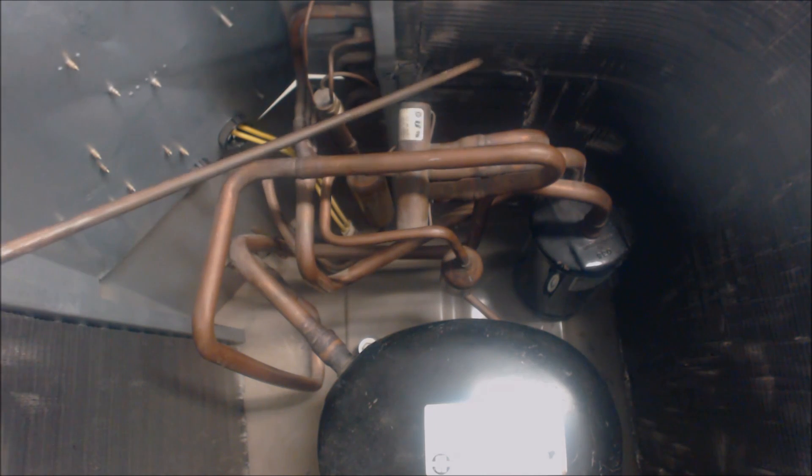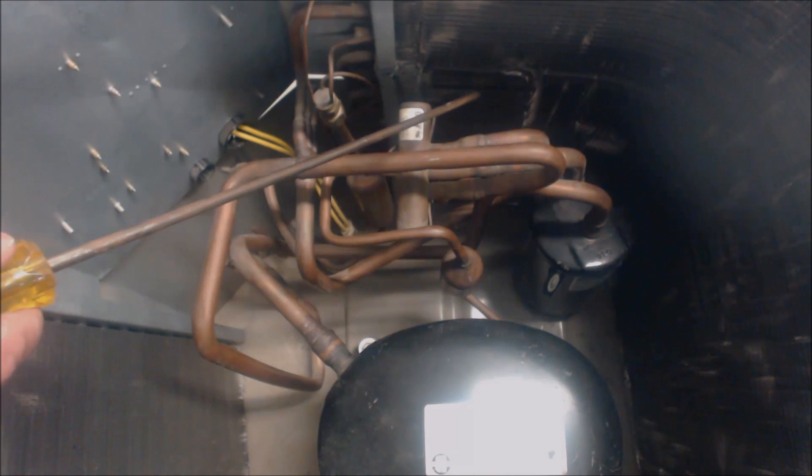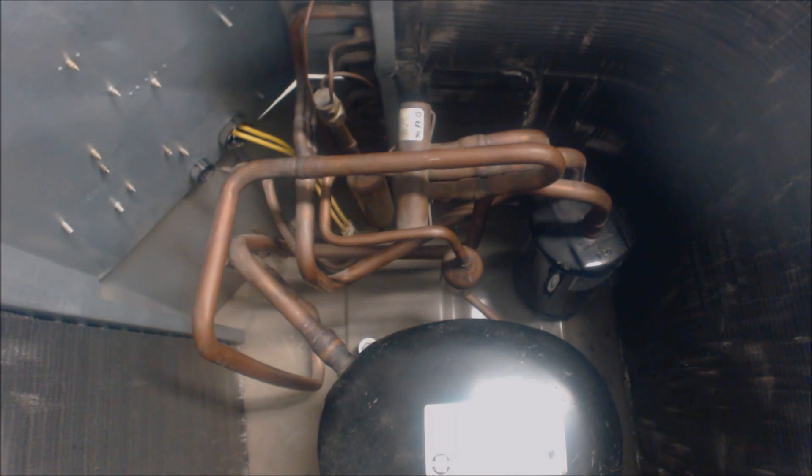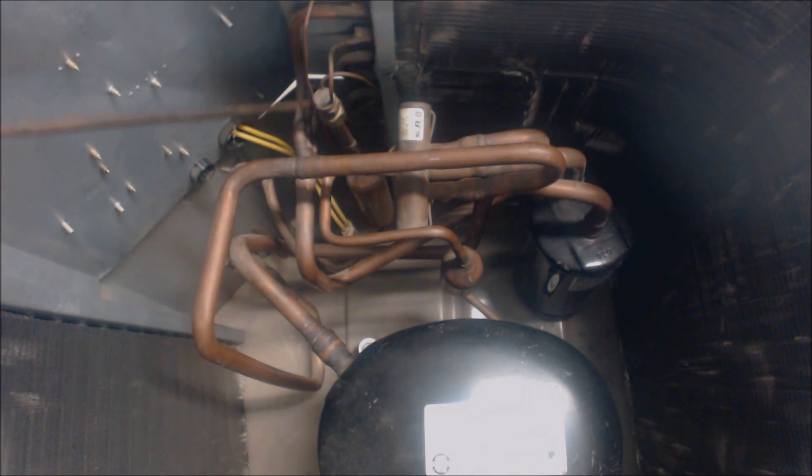It enters the outdoor coil as low pressure, low temperature liquid refrigerant and absorbs heat from the outside air. Once it absorbs enough heat it turns into the saturated state where vapor and liquid both exist at the same time. Then, once it absorbs enough heat in the saturated state, it turns into a complete vapor. Once it's a complete vapor, it increases in temperature — that's called superheat, the temperature increase in vapor form. It then exits the outdoor coil through these three-eighths lines and comes into this little header here as superheated vapor.